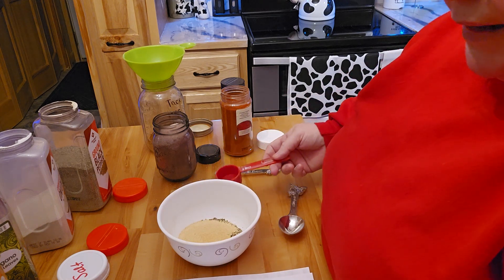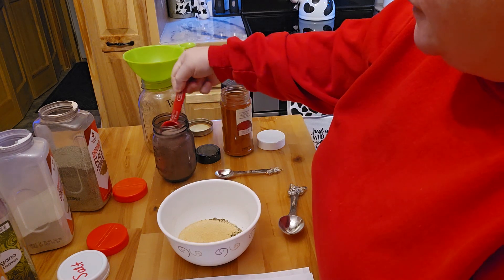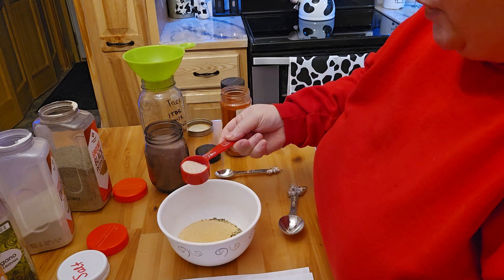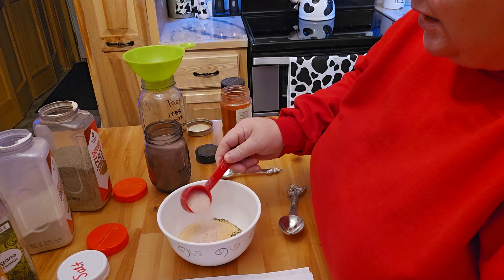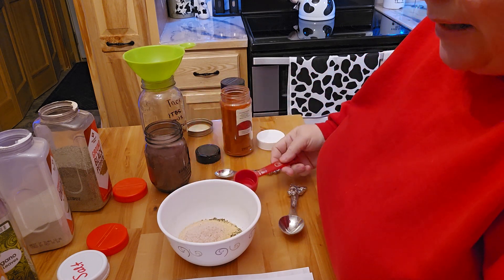I don't like as much salt, so I'm only going to be doing two teaspoons, not the four that the recipe calls for. I don't believe anybody needs all the salt that goes into food — that just seems like so much. I'm not even going to put the full two teaspoons in; I don't think we need that much salt, honestly.